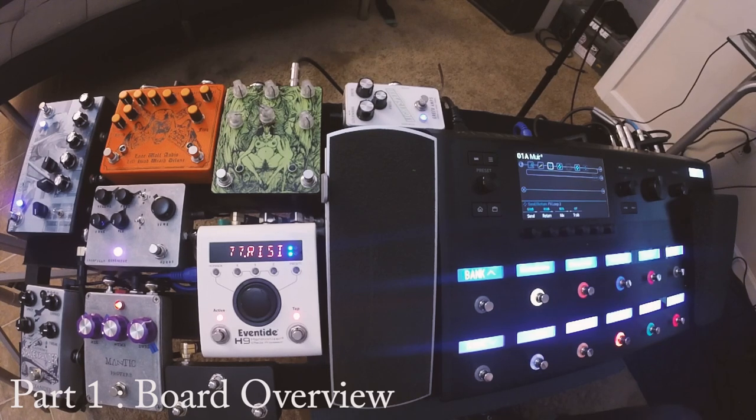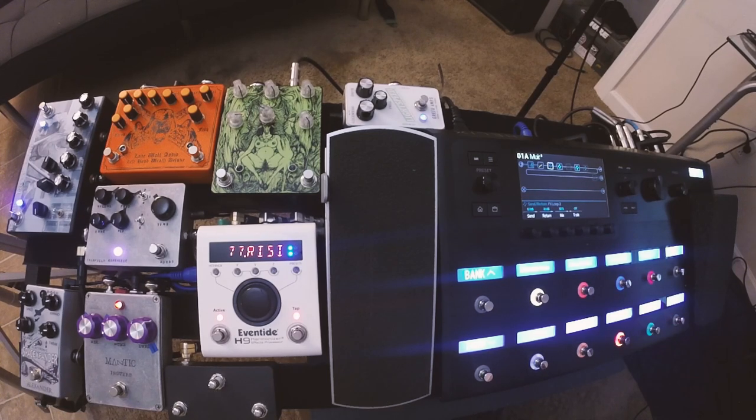Alright guys, so here's my board. It's a little excessive, it's kind of huge. It sits on the Pedaltrain Terra 42 — the biggest, longest board they make. I'll start left to right, explain each pedal, and try to keep it really short and sweet. If you want to do more research, you've got Google at your disposal.